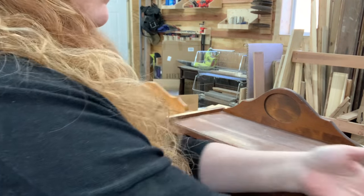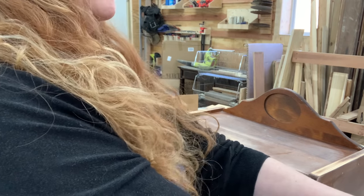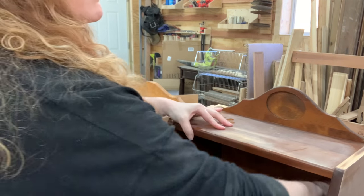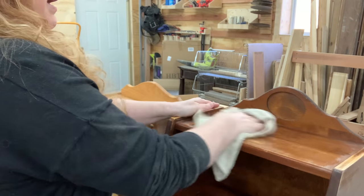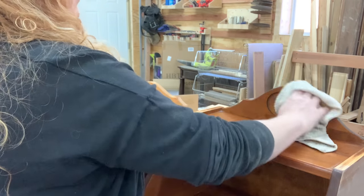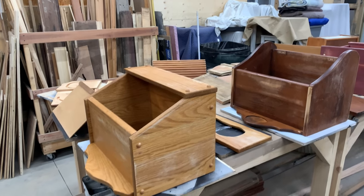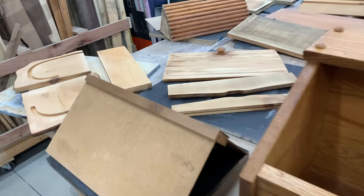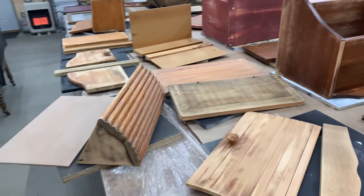Now that we did all that prep work, it's time for the cleaning prep work. I'm going in with a hot bucket of water and some Super Clean, wiping every piece and part to get any grime, grease, or questionable stuff off these items. Then letting them thoroughly dry before moving on. I got them all cleaned and dried, and now I put them on our spray paint board so we can carry them into our spray paint room to get them sprayed.